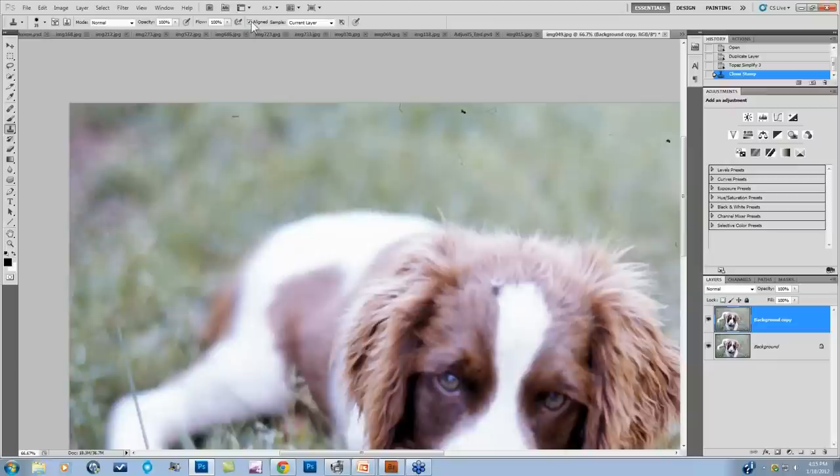I'll keep Mode Normal, Opacity at 100%, Flow at 100%, and select Aligned. What Aligned means — I'll show you. I'm going to Sample the Current Layer. Now all I need to do is take my brush and sample pixels from one area, then stamp those pixels onto another area of the image that has the problem. I press the Alt or Option key, a bullseye appears, I left-click, move the cursor over the dust, click, and it's gone.